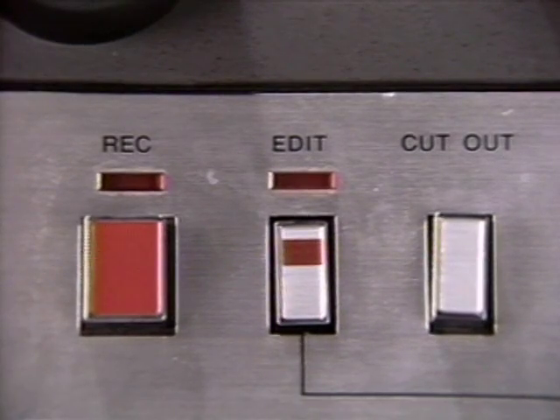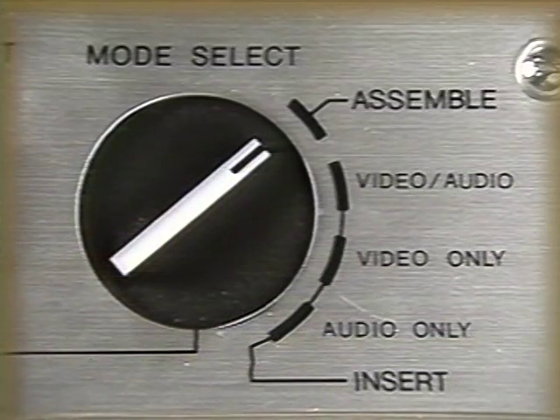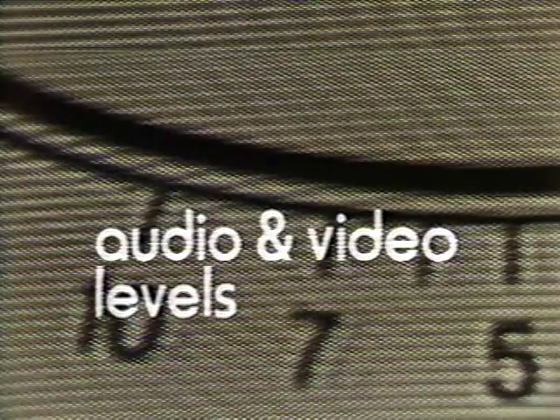Another good reason to use the insert mode is that insert edits can go in and out — that is, they can start in the middle of a previously assembled recorded shot and they can end before that shot is finished. Assemble mode shots can't do that. All the assemble mode can do is go into record in such a way that it overlaps a previously recorded shot, but it can never end cleanly — you can't ever get a good edit to something that was already recorded on the tape. Therefore, you must be very careful throughout your editing to be in the correct mode, either assemble or insert. Failure to be in the right mode is probably the most common mistake and also the most fatal mistake that people make.